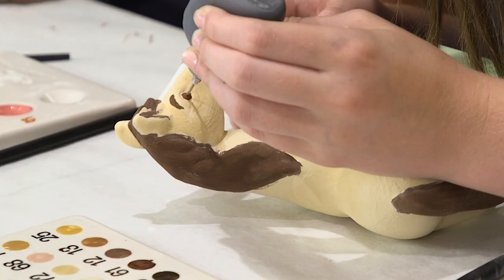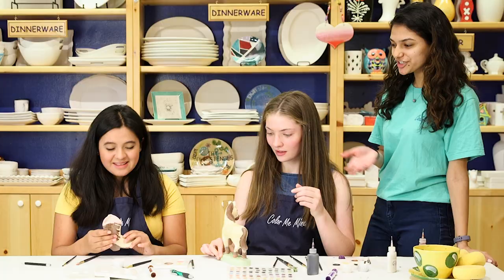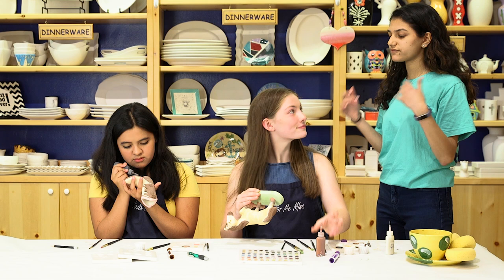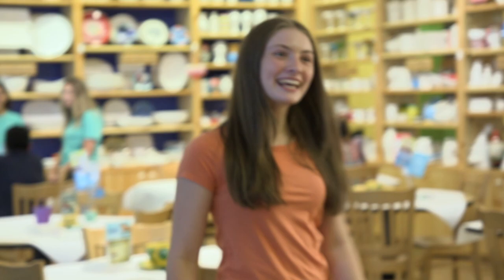I'm just about done — gotta do Spirit's beautiful face and those wonderful eyebrows! They look really good. Your last step is to write your name or initials on the bottom of your pieces. We'll let them dry, fire and glaze them, and you'll get them back really nice and bright and shiny in about five days. Thank you so much!